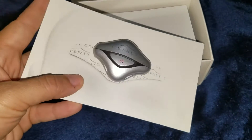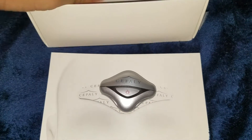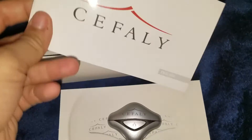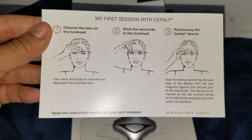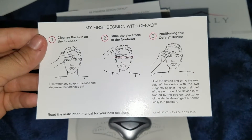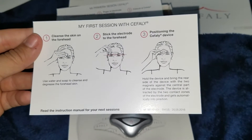So the device itself is actually pretty small — I was surprised at how small it was. This is the second version of their device, I believe, so it's a lot smaller and compact. It comes with instruction manuals for English and Spanish, and it comes with an instruction card, which is actually pretty helpful. I would keep that one in the little case.